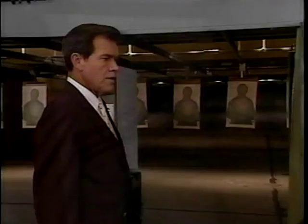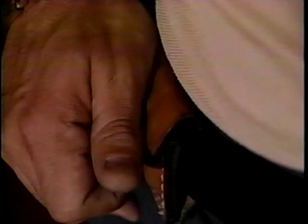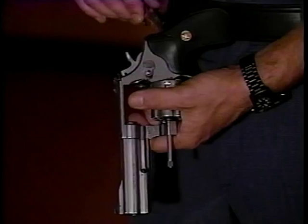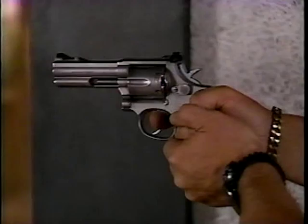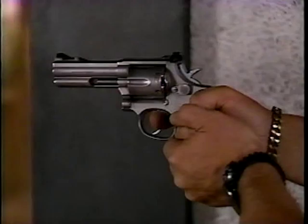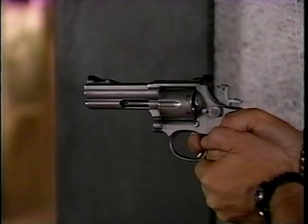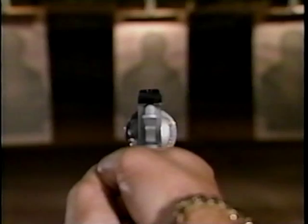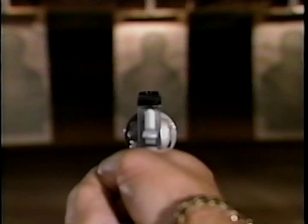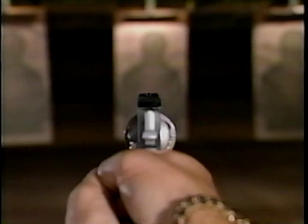Now that we've covered the fundamentals of marksmanship, you can memorize and practice them, but you won't really know how well you've learned them unless you get some feedback. Ball and dummy exercises can provide this feedback — they tell you if you have good trigger control. When loading, take two rounds and load together, then turn the cylinder to skip a hole and load a third. Spin the cylinder, gently close it, and prepare to shoot. Notice the recoil during an actual discharge — there is virtually no movement when the empty chamber is reached. Slow motion gives us an even clearer view. Ball and dummy exercises are an important part of firearms training; use this feedback wisely and you'll soon find yourself improving your technique and scores.